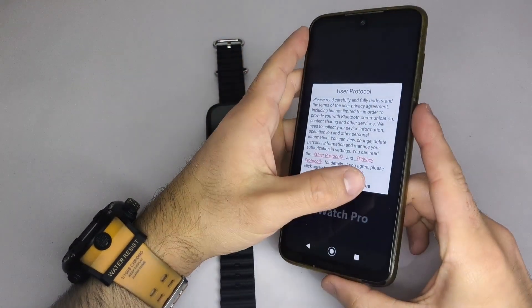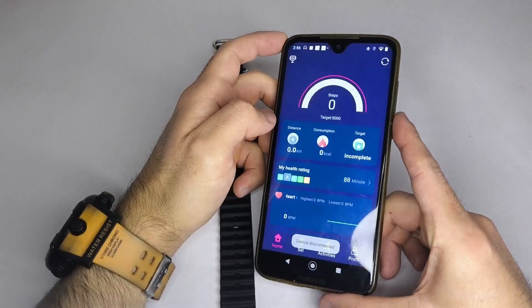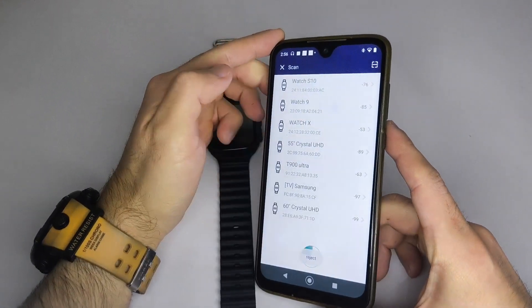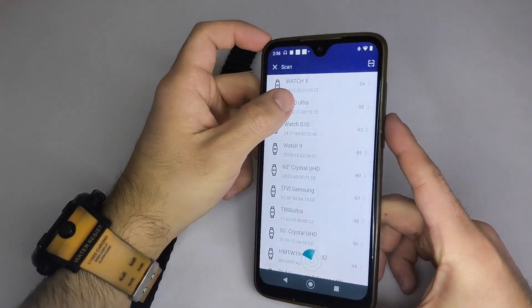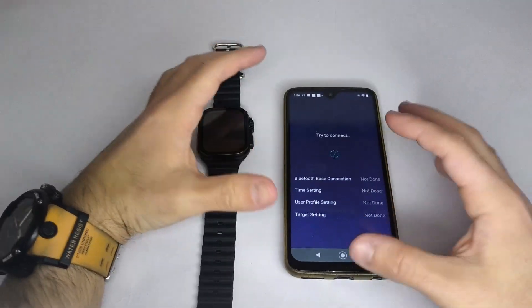Step 3: Pair your smartwatch with the app. Open the app and let it scan for nearby devices. Once your smartwatch appears in the list, tap it to connect. If your watch doesn't show up, check that it's not already paired with another phone. If it is, disconnect it first. You can also reset the watch to factory settings and try pairing again.